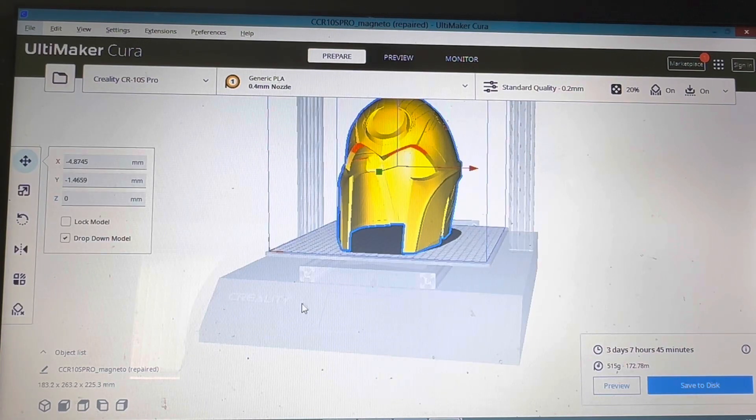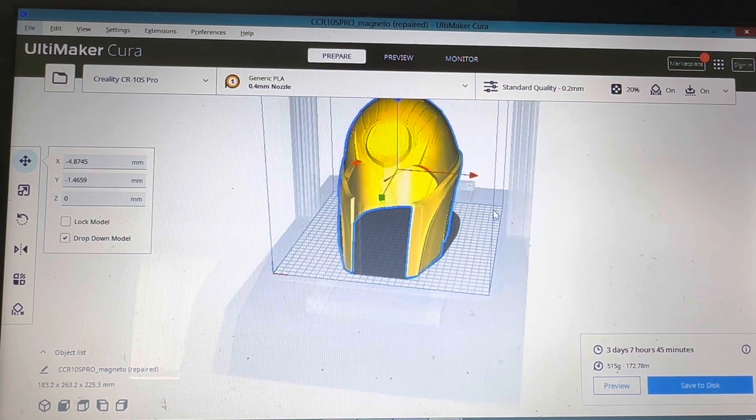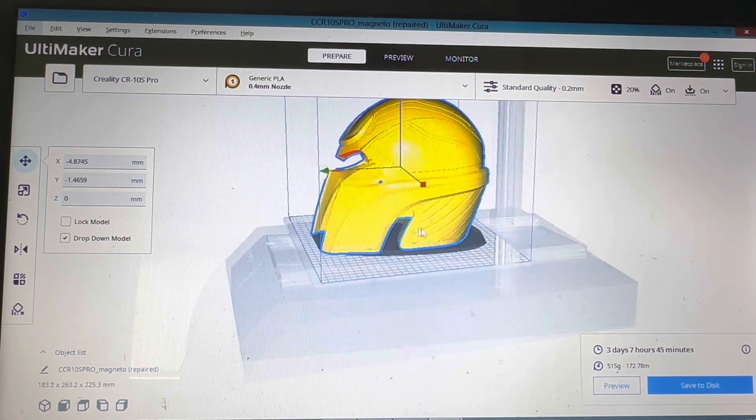Just to clarify, I'm using the newest version of Cura. For the instance of this video I will be using the Do3D files of the Magneto Apocalypse helmet because it's pretty cool and it's got a few overhangs.